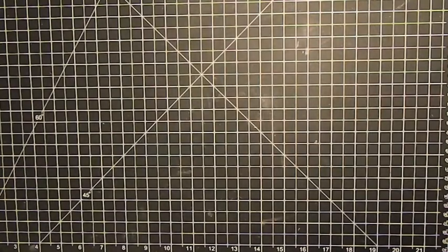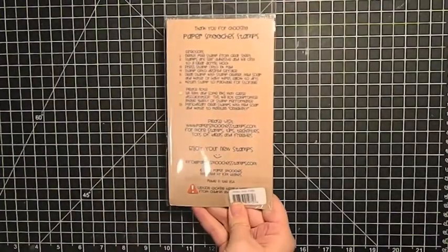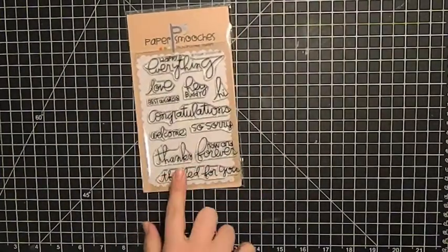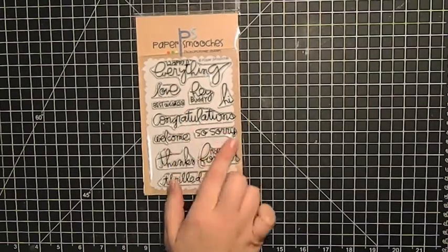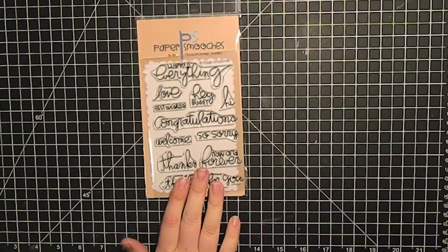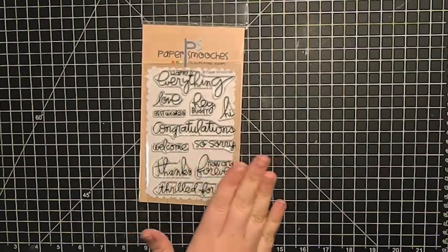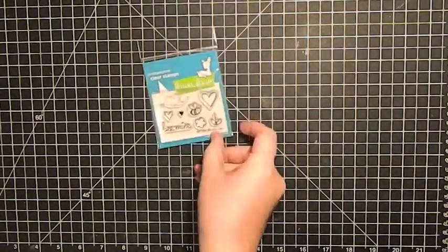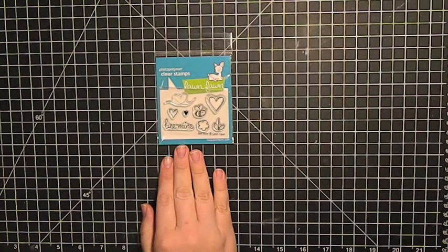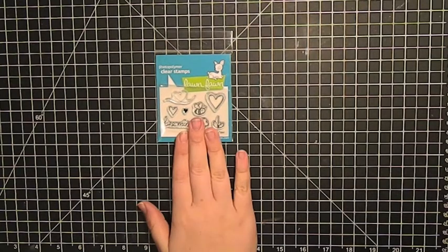I got a couple of non-Hero Arts sets. I got this Paper Smooches sentiment set — I really like the font she uses for her stamps and I like the larger scale sentiments. I have a lot of smaller sentiments but sometimes it's nice to have them really pop. Then for Valentine's I got this little Lawn Fawn 'Be Mine' — really cute, really simple, and you can do a lot with just this little set.